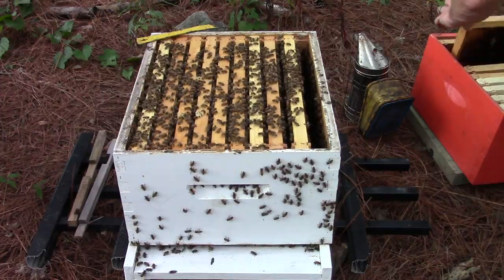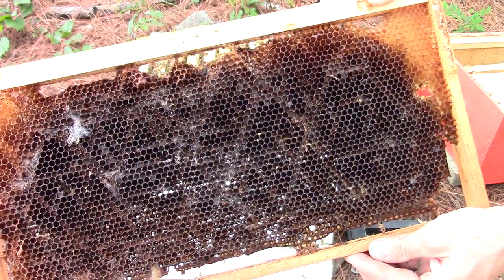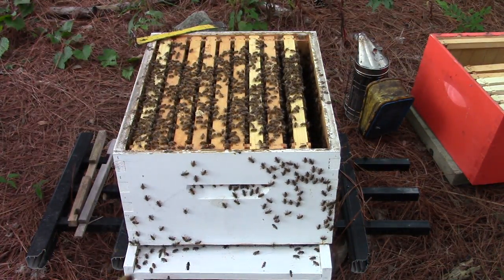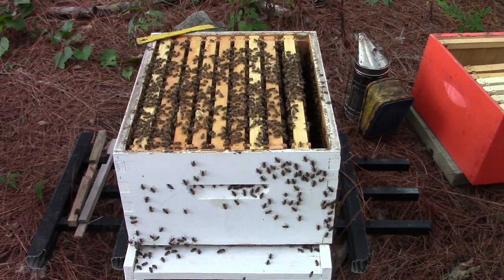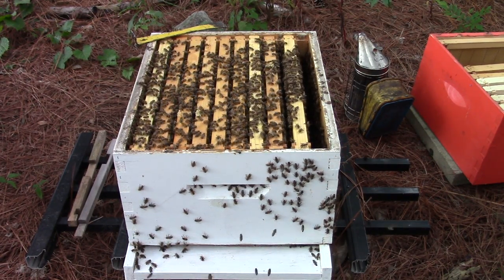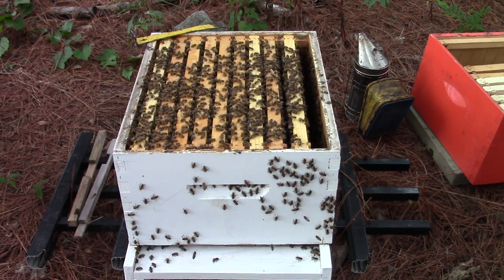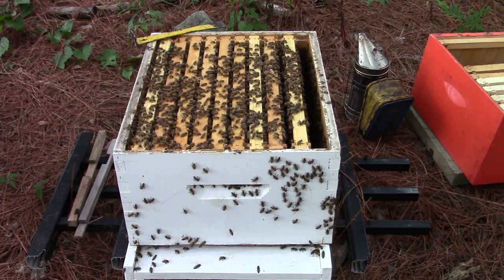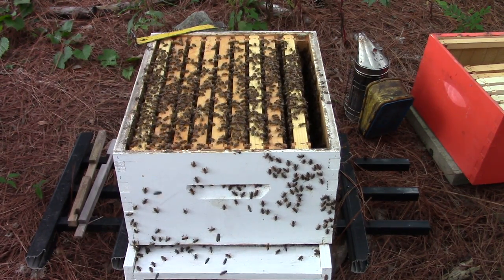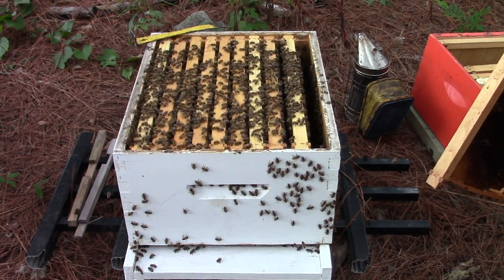And then I've got another frame — this is severe wax moth damage. There are no more wax moths in here; the bees will clean this up and fix it, that's the only reason I'm putting it in here. I want to say I have frozen this at one time to kill the wax moths, but I'm just going to put it in here and see what they do with it. That'll be our little experiment.